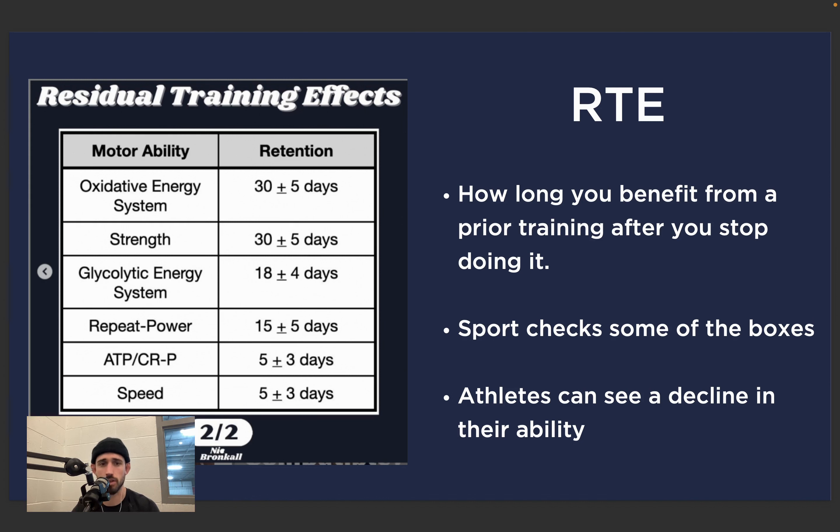The one we'll focus on for ease of understanding today is strength — strength may last 30 days, plus or minus five, from the time you stop doing it. Speed, on the other hand, five days plus or minus three. The sport of hockey itself provides great opportunity to develop some of these attributes — speed and repeat power we're getting on the ice regularly — but others do not get touched because of the nature of the game. Strength is one of those major ones.